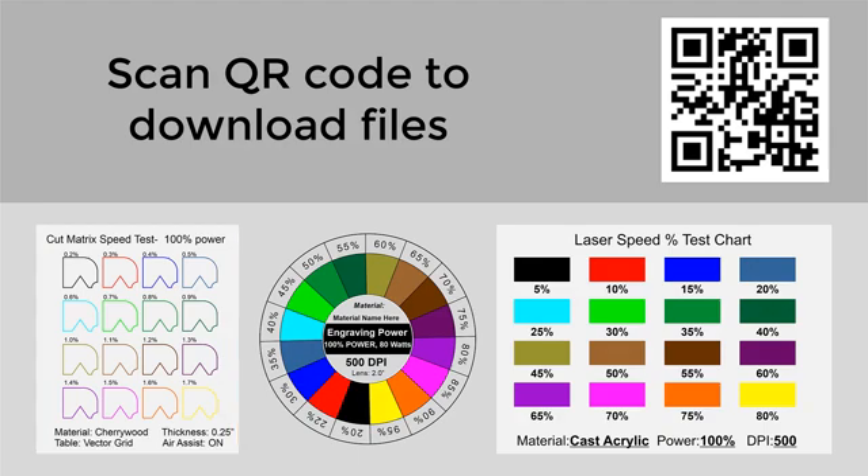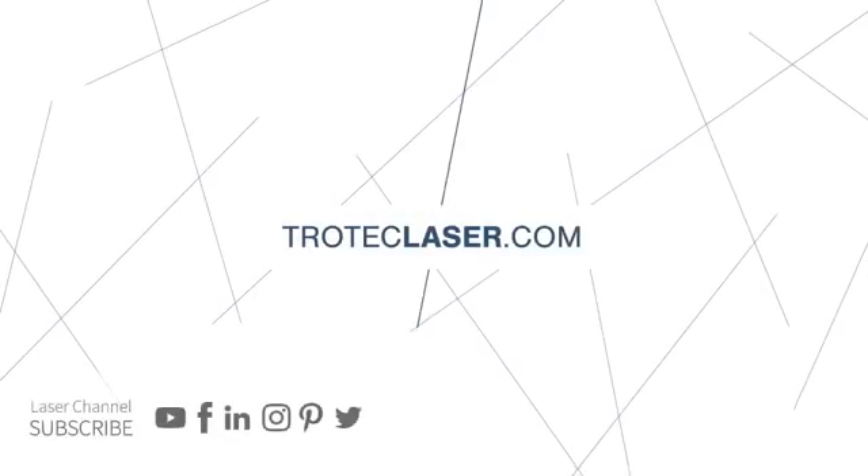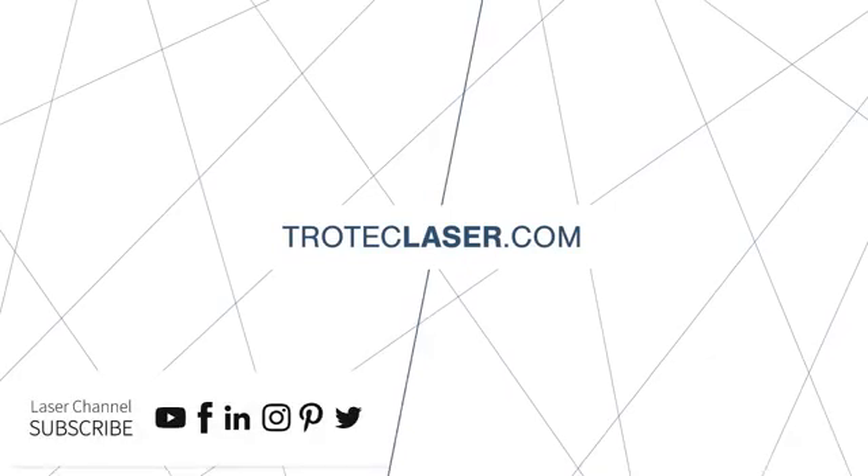This is how I do it — this is how the pros do it — so that we have a complete, clear roadmap of exactly how a material is going to react to all the different power settings within a specific material. Thank you so much for watching this laser hack. Again, my name is Laser Dave. If you have any questions whatsoever, please leave them in the comments section below or see our website at TrotecLaser.com.